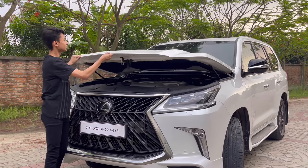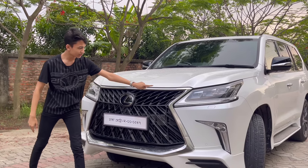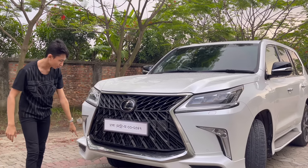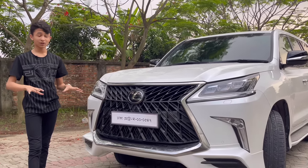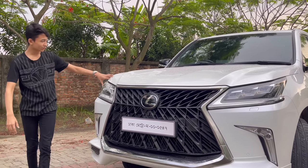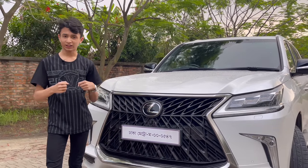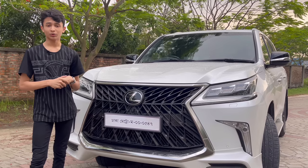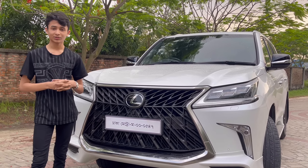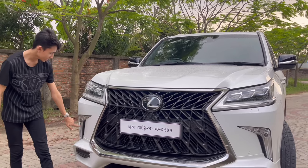Let's close the hood. The grille is fully surrounded with satin chrome, and because it's raining a little the car looks even nicer in white. You can see the hood has very aggressive lines, making the car look wider and fatter — like a tiger. Amazing design from Toyota.